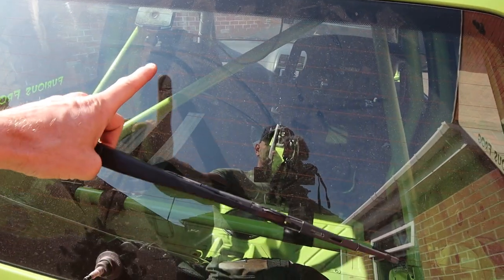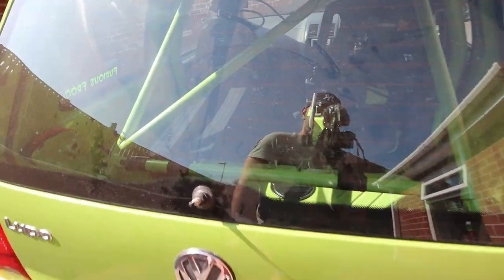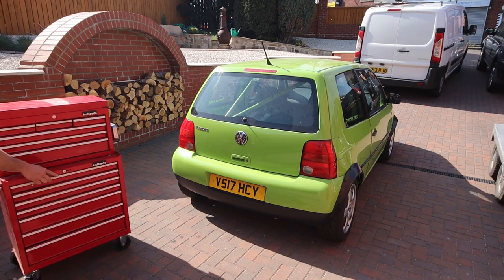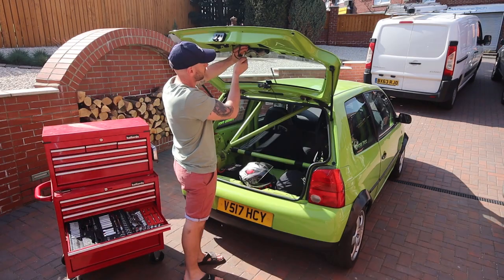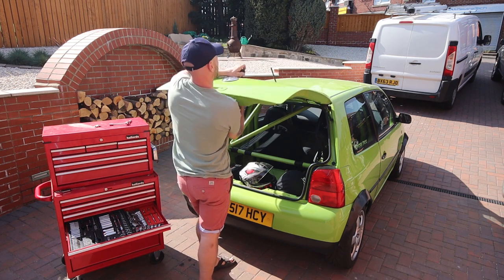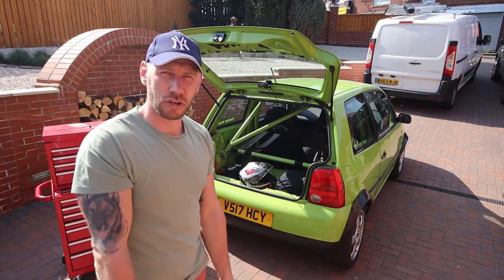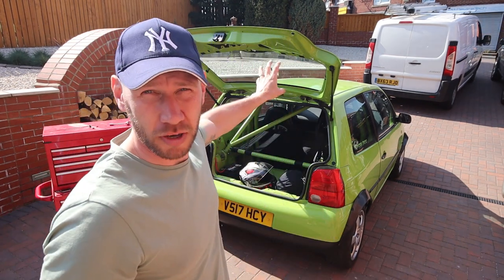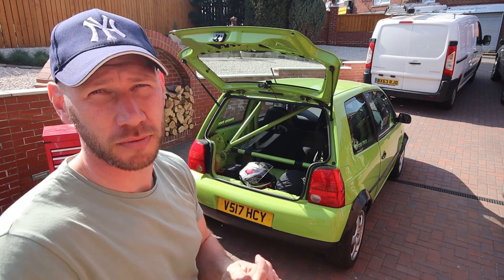First things first, got to get rid of the wiper. I use the wiper to clear the screen because we've got a camera there, so it's a shame to lose it, but the big rear wing is far more important. I'm saving weight too. I've already blocked off the water pipe that goes to the rear wiper motor, so that's gone.